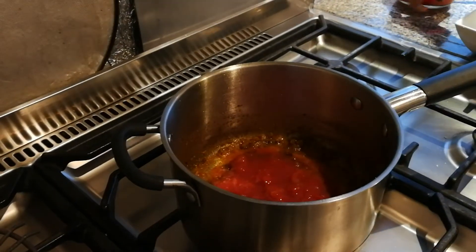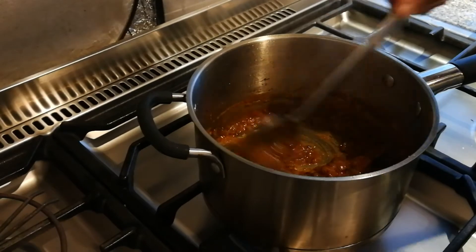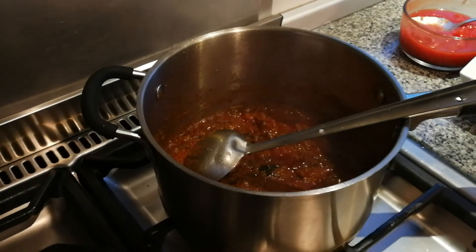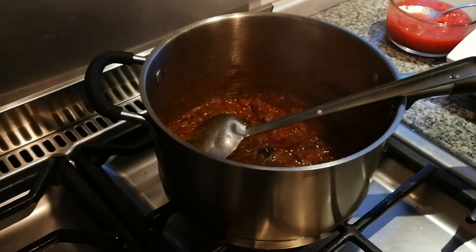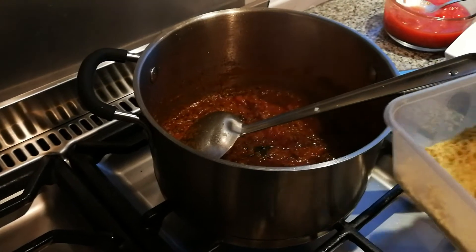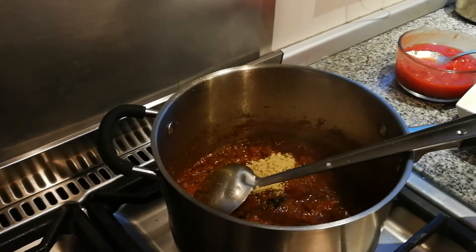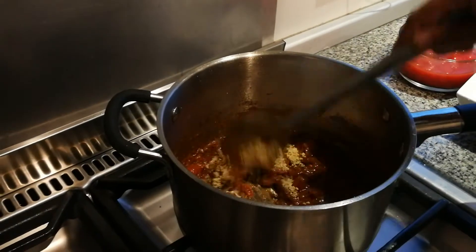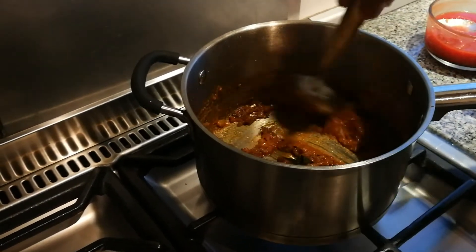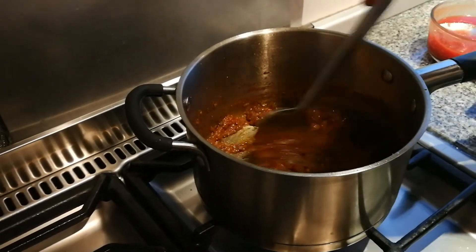So 4 tablespoons of chopped tomatoes in there — we've used steamed tomatoes. We've done it on a medium heat. Then we're going to add about half a tablespoon of chickpea flour — roasted chickpea flour. It's just chickpea flour that we've dry roasted in a frying pan and keep in a container in the fridge. It's going to help thicken our sauce.